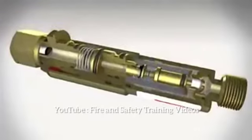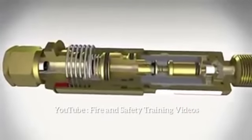For maximum safety, VIT also provides a pressure-sensitive cut-off valve for various models.